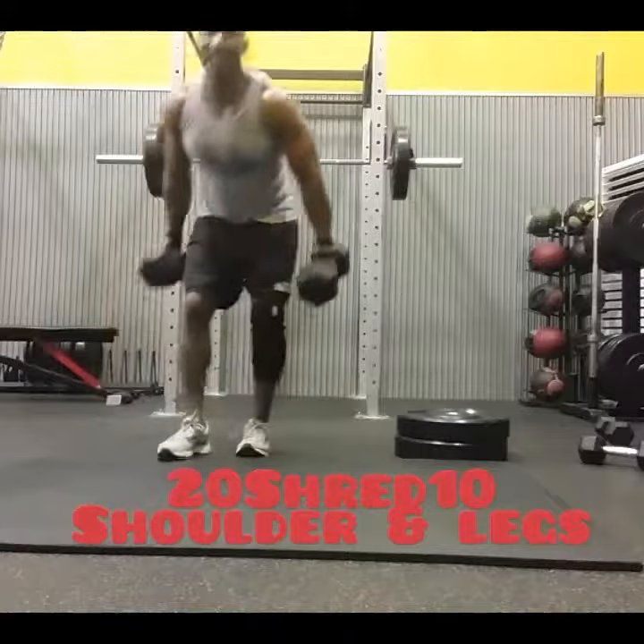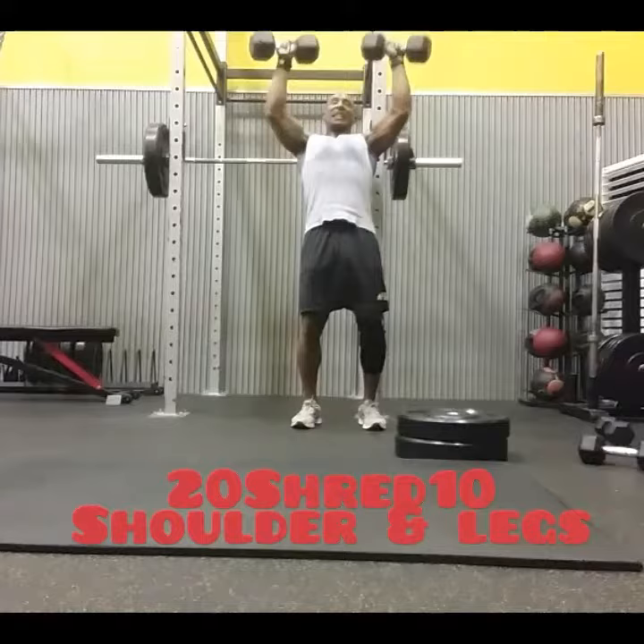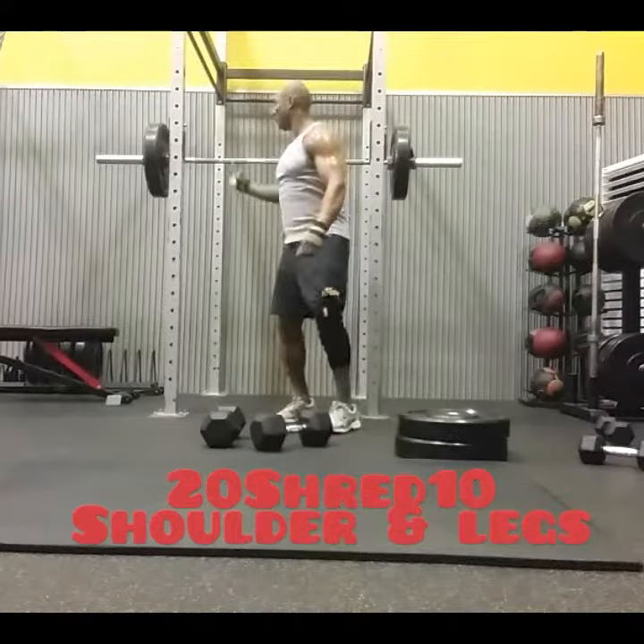The first exercise I did was the standing shoulder press. I did 10 reps right here. As soon as I finished 10 reps, I put the weight down.